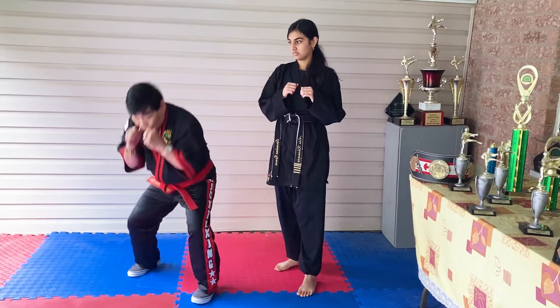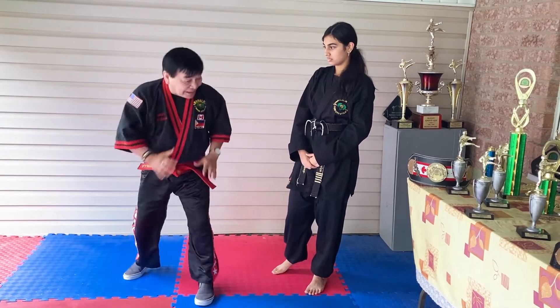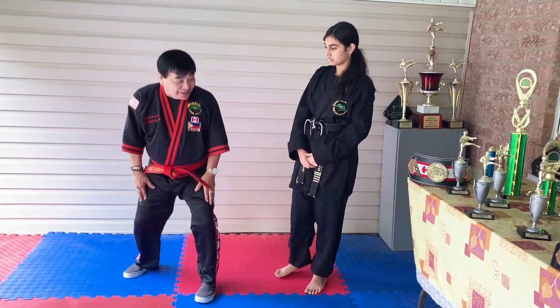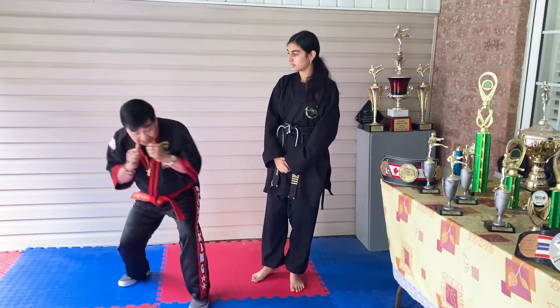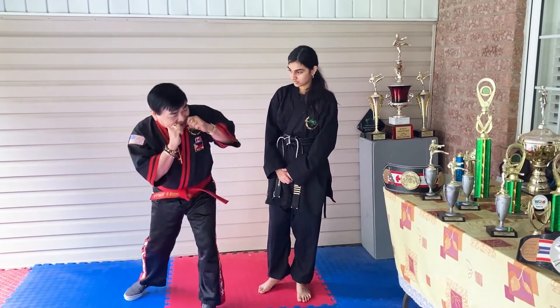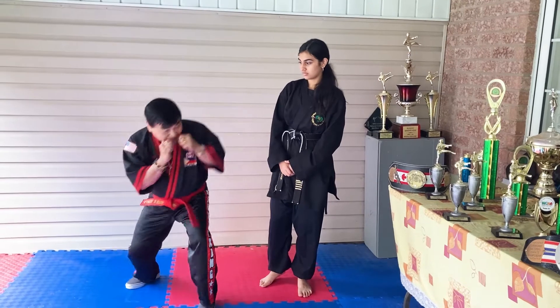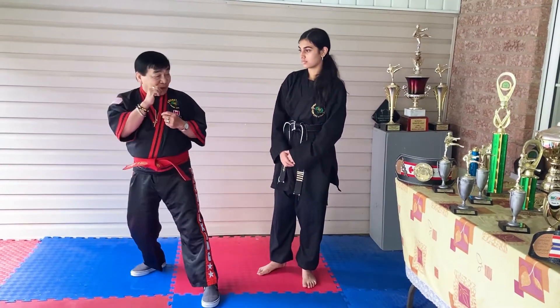For example, guard up here — one two, one two. Make it ten times also, bending the knee, and it helps your knee be strong. Now you're down, and when you come back, hit back again. One two, one two.